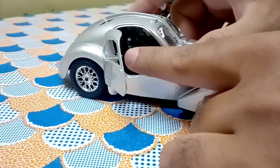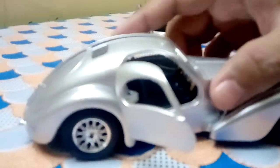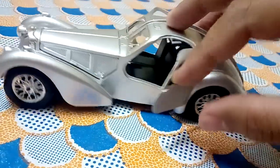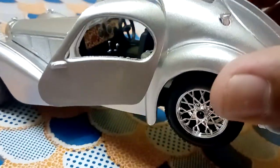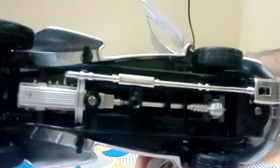The door hinges are on the opposite side and it looks great. The interior is fantastic — each and everything inside is highly detailed. The steering columns, the gearbox, the gear levers — everything is detailed. And the paint job is marvelous.